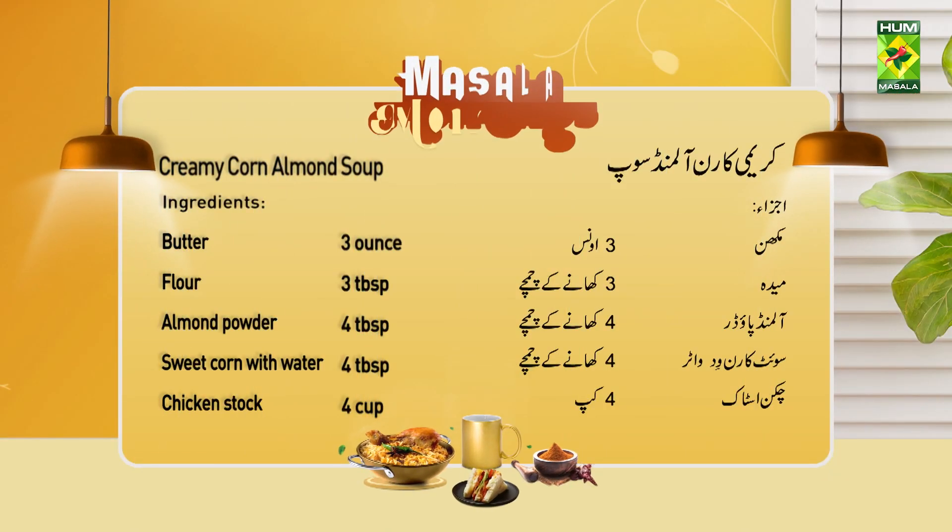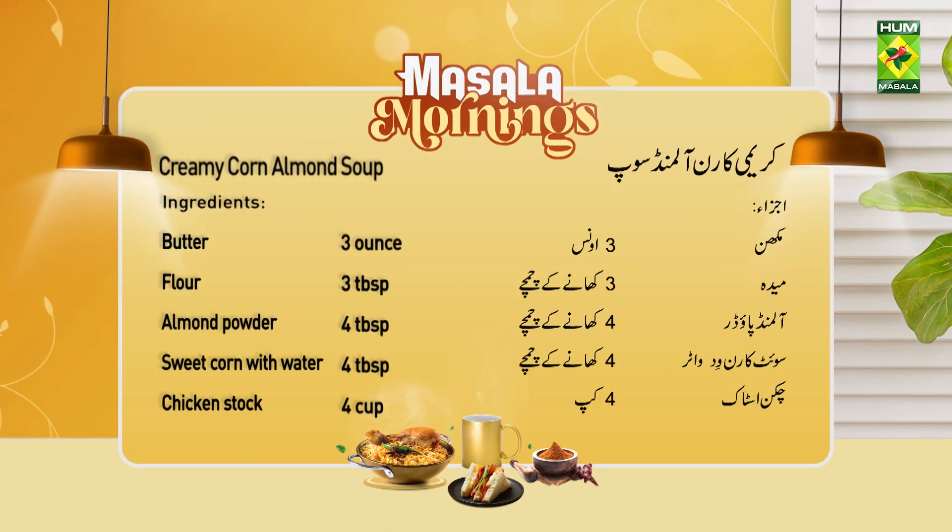Creamy corn almond soup. Ingredients: Makhon (butter) 3 ounce, Mayda (flour) 3 tablespoon, almond powder 4 tablespoon.